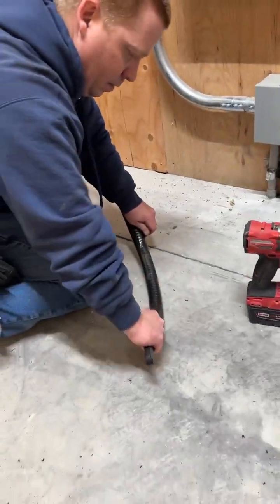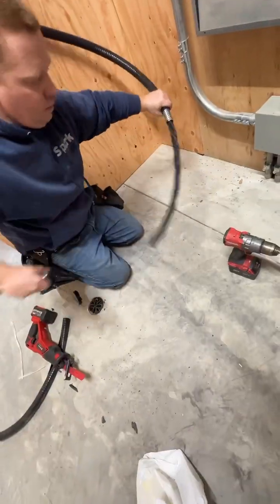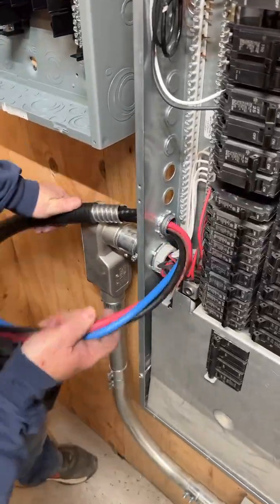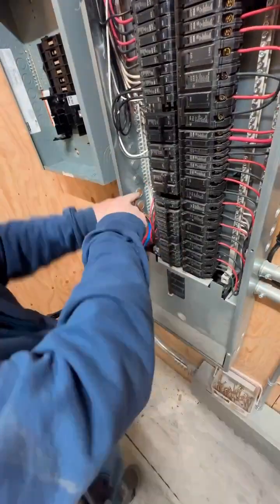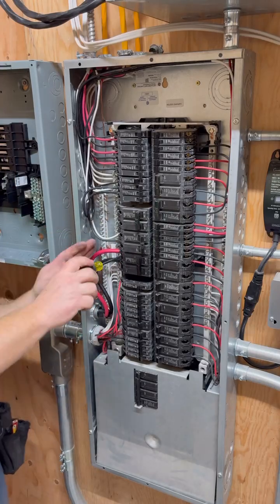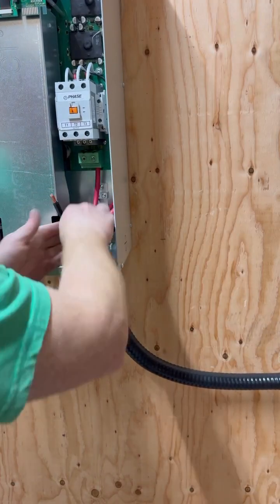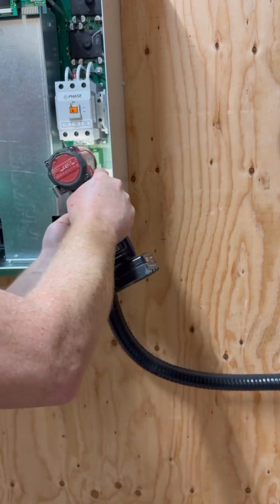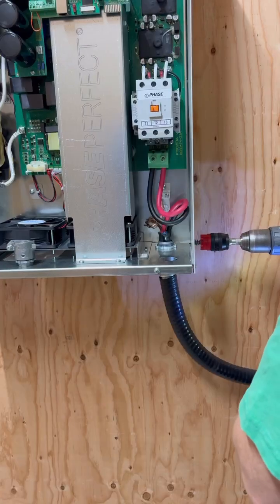Then he's back to stripping the cable down by taking the outer layer off, then the aluminum layer, then the last rubber layer. After that, he can feed that side of it into the single-phase panel and tighten down the collar. He'll put the ground wire in place and feed two of the wires into the single-phase power panel. Those two wires carry single-phase power over to the three-phase unit, where he puts them into the right holes and tightens them down. The Phase Perfect unit will then add the third leg and create three-phase power.